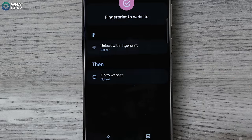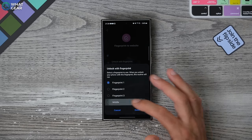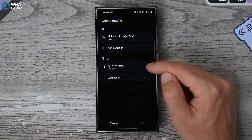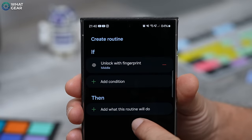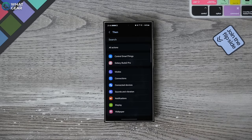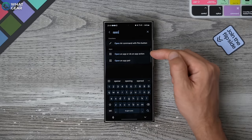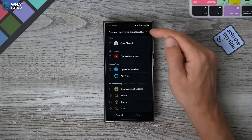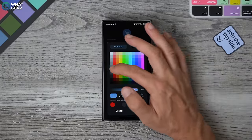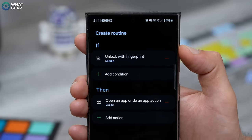We're not going to use this to open a website — we're going to use this to open an app instead, which is way more useful. Go to 'If' and choose 'middle,' which is the middle finger. Right now it says go to website, but go to Edit and hit the little minus next to that. Then add what this routine will do. You can set your middle finger fingerprint to do anything on the device. A great use case is to open the Wallet. Search 'open' in the top bar, select open an app, find Wallet, choose an icon, and save. Now unlocking your phone with your middle finger will open Google Wallet straight away.